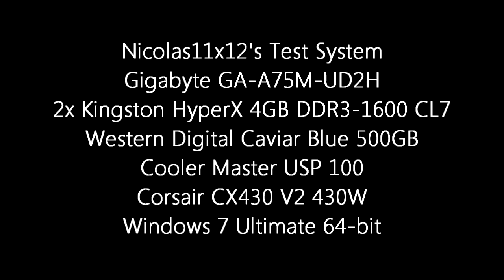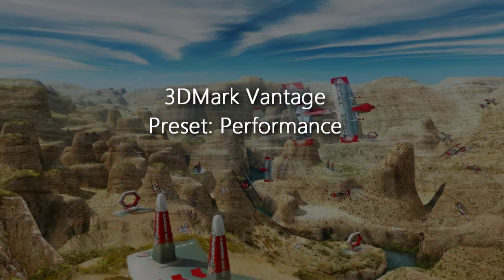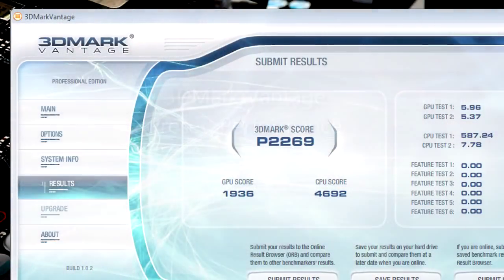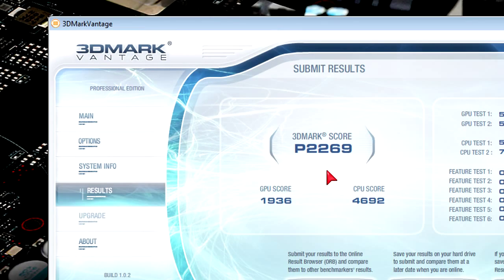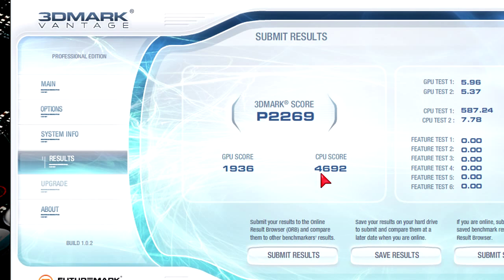Here's my test system. Now let's jump right into the benchmarks. In 3DMark Vantage at the default performance preset we get a decent score CPU and GPU wise. Our 3DMark score is P2269 — not bad but not the best, though that's okay for an APU at this price point. The CPU score of nearly 4700 is good enough for a dual core.